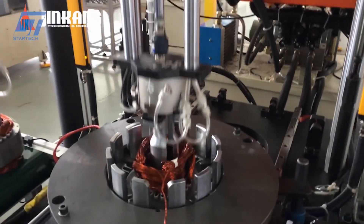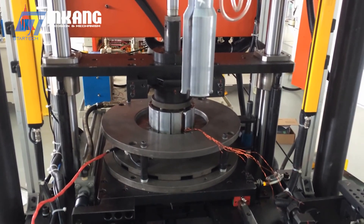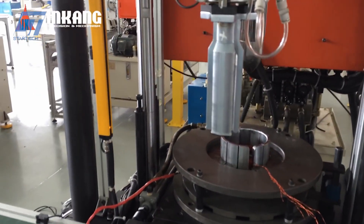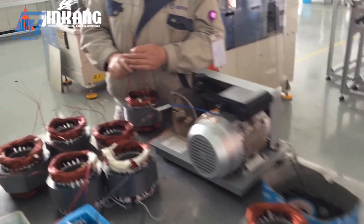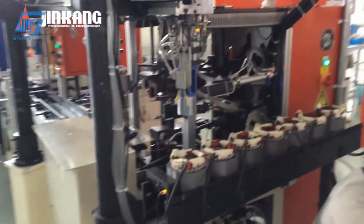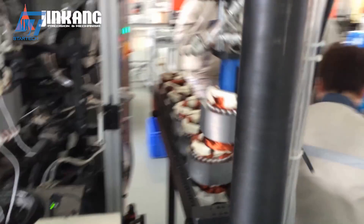In Jin Kang's production line, precision machining is the core factor. Motor parts are processed by modern CNC machines and laser cutters, ensuring extremely low tolerances and stable quality. AI and IoT technology are also strongly applied — smart monitoring systems collect data from devices, while AI is used to optimize production and minimize material waste.